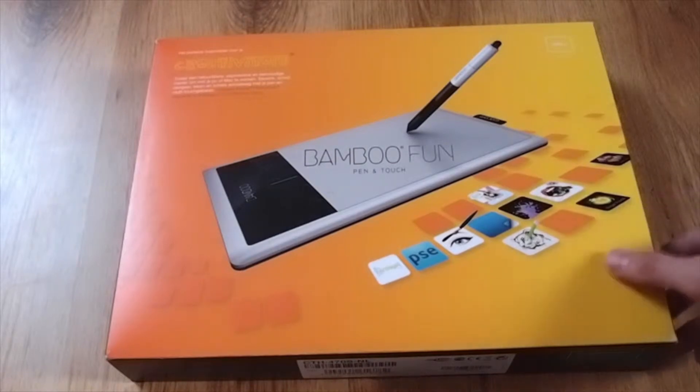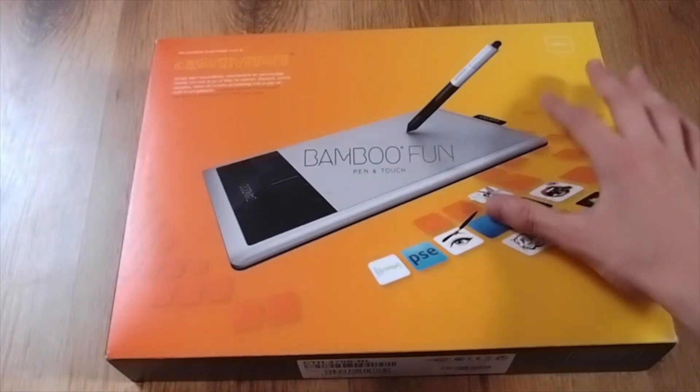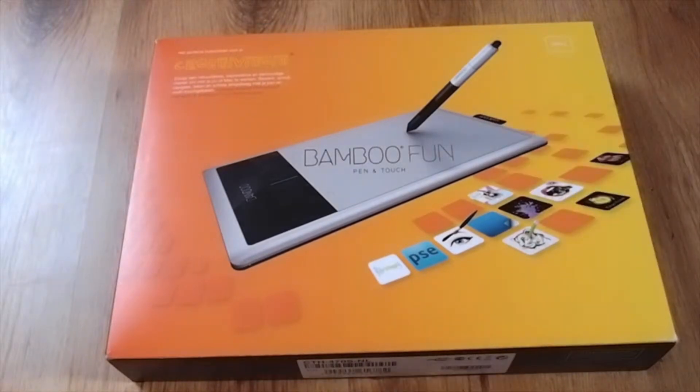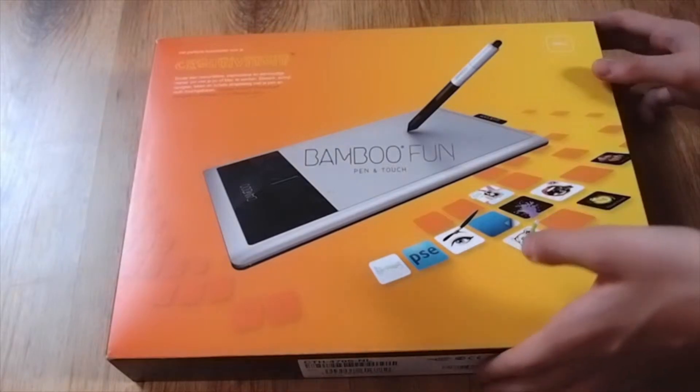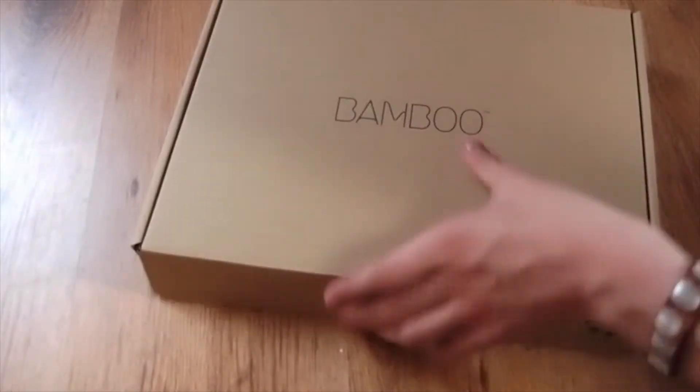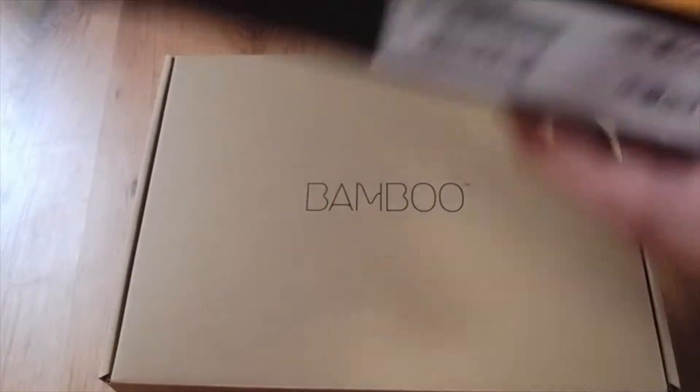This is the Bamboo Fun tablet, pen and touch. It's a Wacom tablet actually — it's a small one and we're going to open it and see what's inside. I already opened it one time before I made a video, but it was not saved on the SD card, so I hope it will be this time. When you open it you will see a nice cardboard box. This is the box — it looks pretty cool.